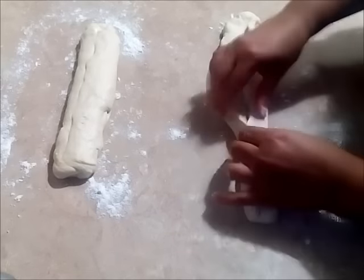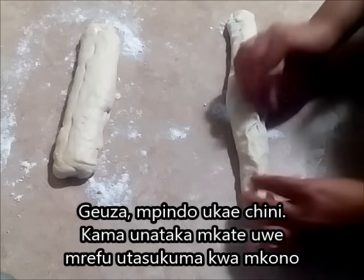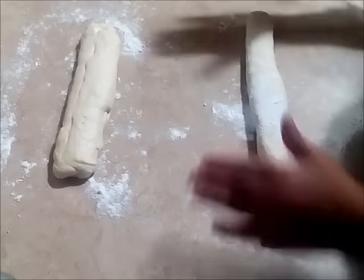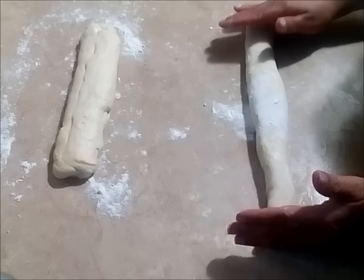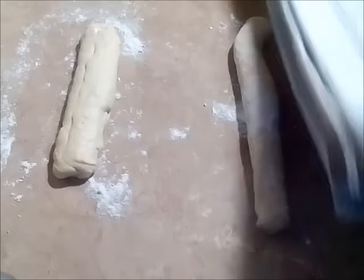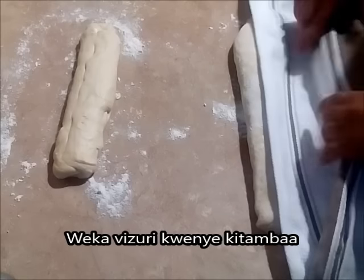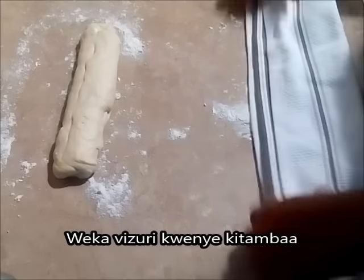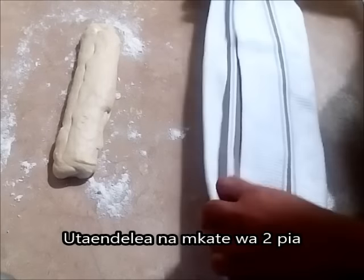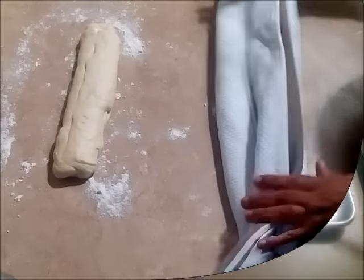This time, make sure that we pinch it very well because we don't want the seams to open. Turn the seam downwards and keep the good-looking side upwards. If you want it longer, roll it with your hands, but my tray isn't that long so I'll stick to the standard size. Now I'm ready to put it in the cloth — make sure the seam side is at the bottom, and once both loaves are in, make them stand upright. The cloth should be large enough to cover your loaves.